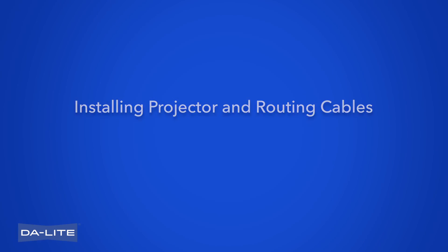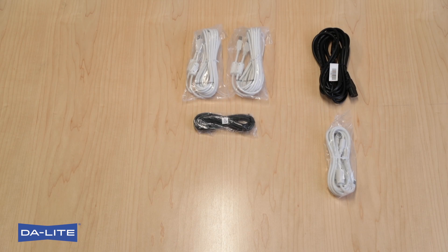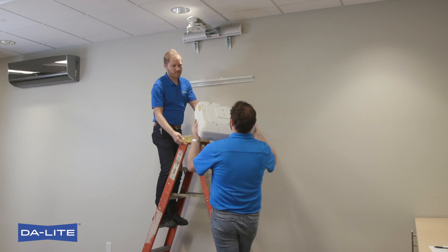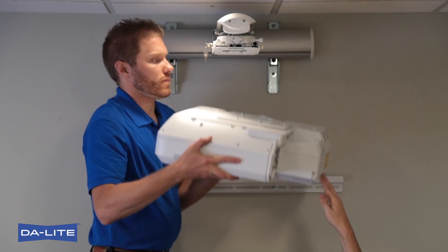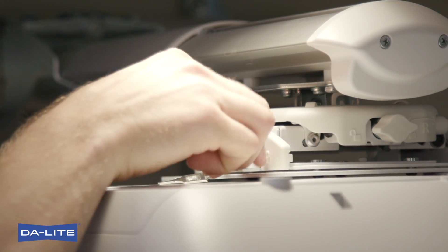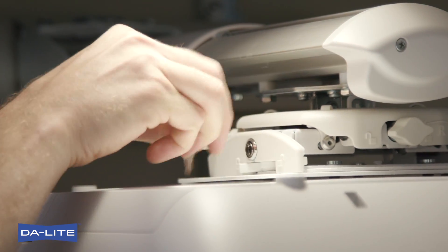Installing Projector and Routing Cables. Make sure latch on Projector Mount Assembly is in unlocked position and remove key from Projector Mount. Lift projector with attached interface and slide buttons on interface into slots on Projector Mount Assembly. Slide latch to locked position to lock projector in place. Lock with key.